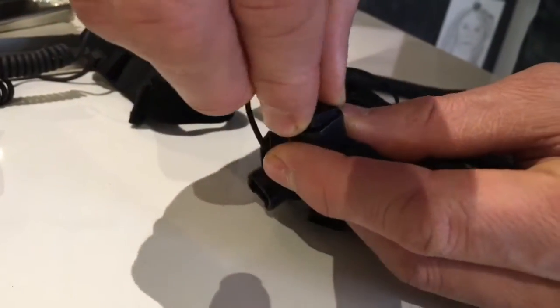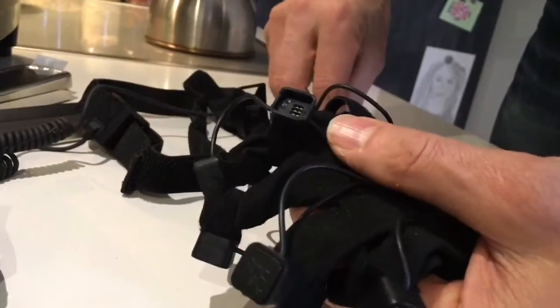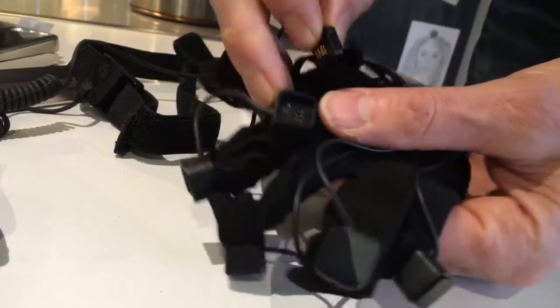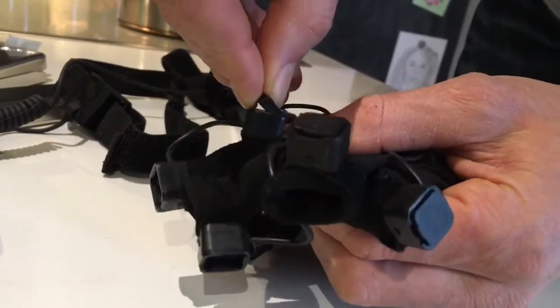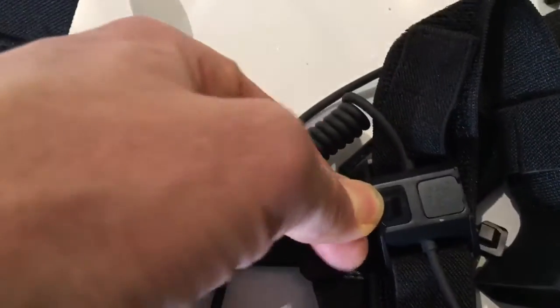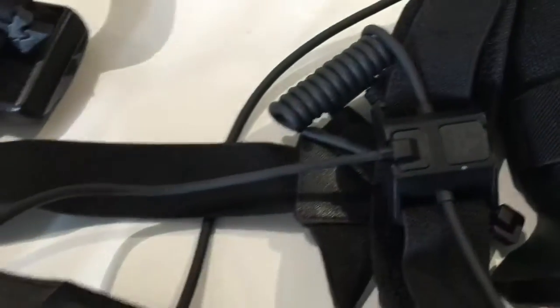After all the neurons are placed in the slots, you have to check if every neuron is correctly connected. This can be done by the software, or you can see it at the LED — it's blinking at one hertz. The software method is the most effective.